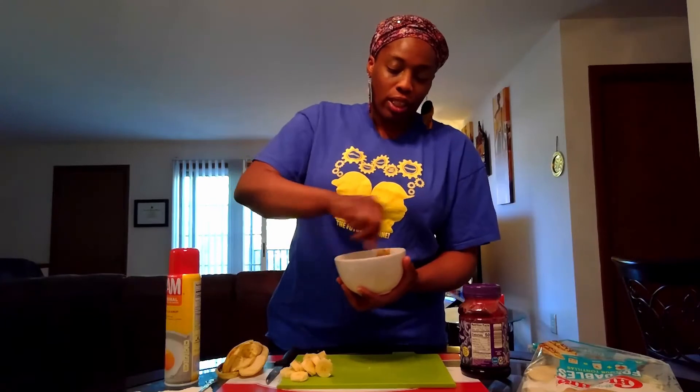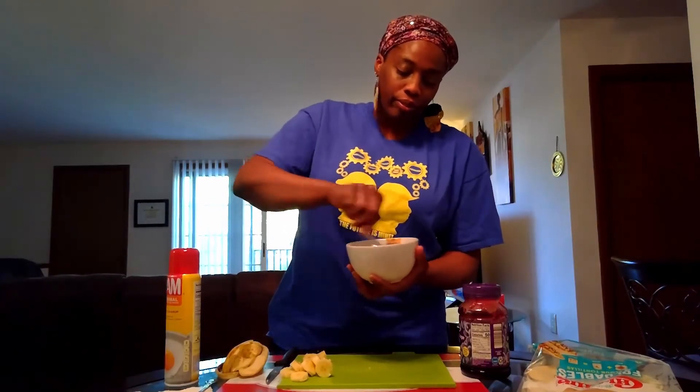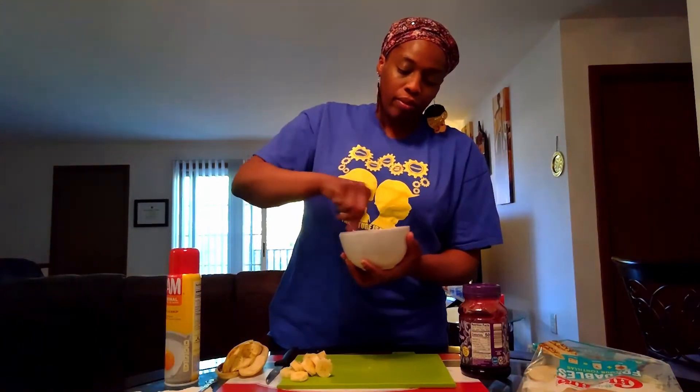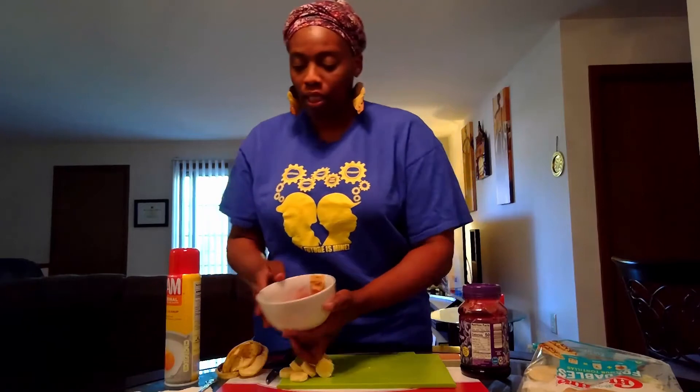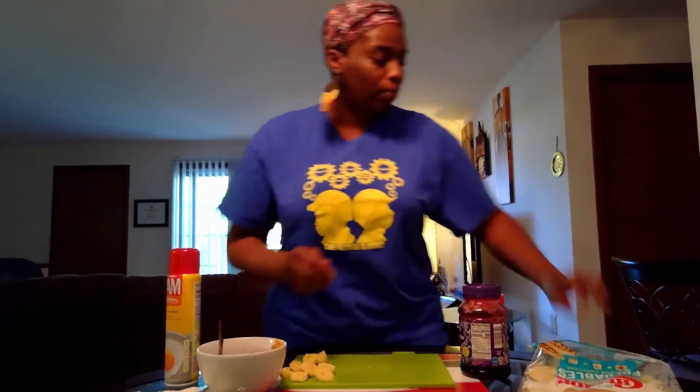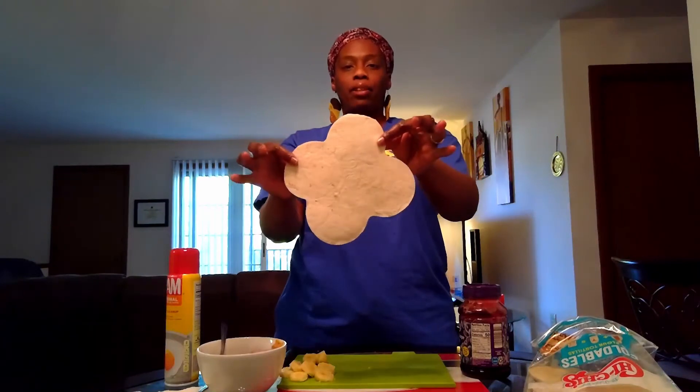It'll become a reddish, dark brown color. Then once you mix it up, you'll take your foldable — it looks like this — and fold it so the bottom side comes over.